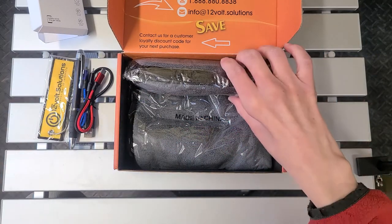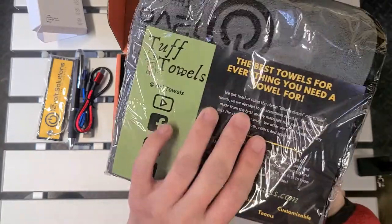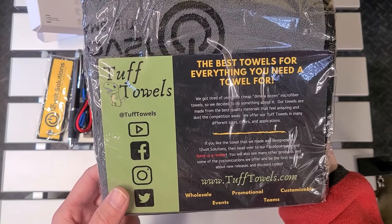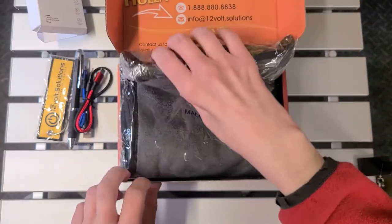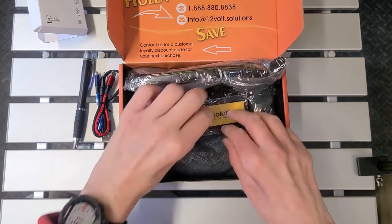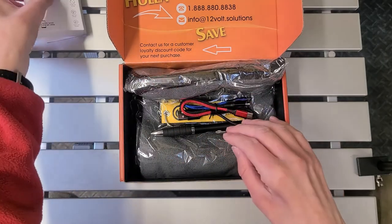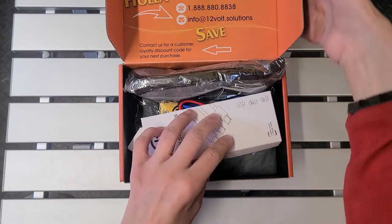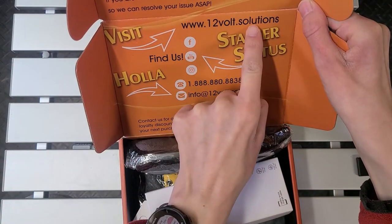If you don't know what 12 Volt Solutions does, check out my video where I install the remote start on my 2004 4Runner — super easy installation. We also have another microfiber towel. Check out 12 Volt Solutions; they do more than just remote starts. I really enjoyed the remote start this winter, and I'm assuming I'll try it out this summer with the air conditioning running.